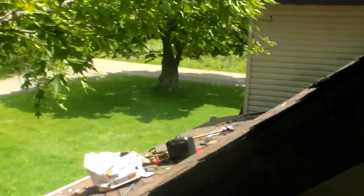Trimmed your trees that were all into the house. Repaired a few shingles here.